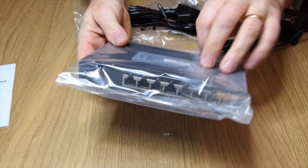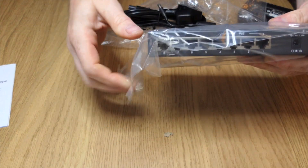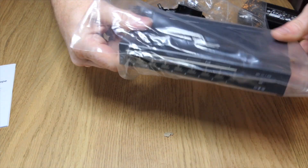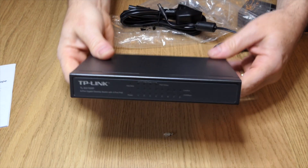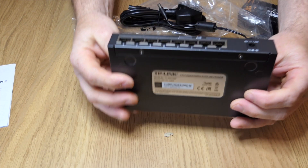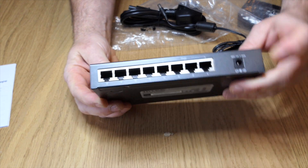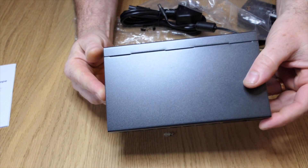And finally, the switch itself. Metal case, not plastic, which is quite good. There's the thing itself. At the back you've got your eight ports, and basically where the power adapter goes into that.